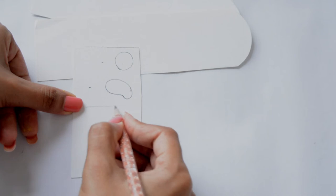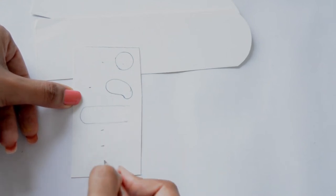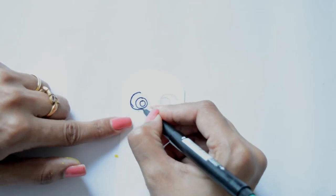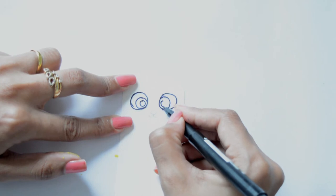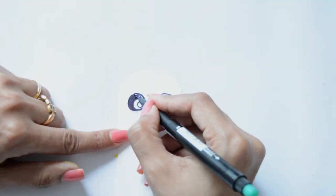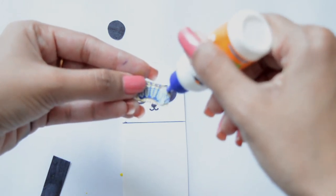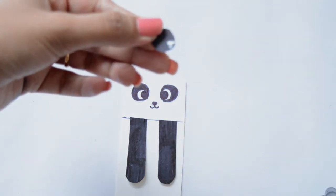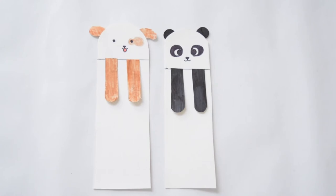Now I'm going to make legs and repeat over here, here, and here. I'm going to color all of these black and all of these brown. Just a little glue on the end and stick it. Same for the ears. Easy and cute, right?